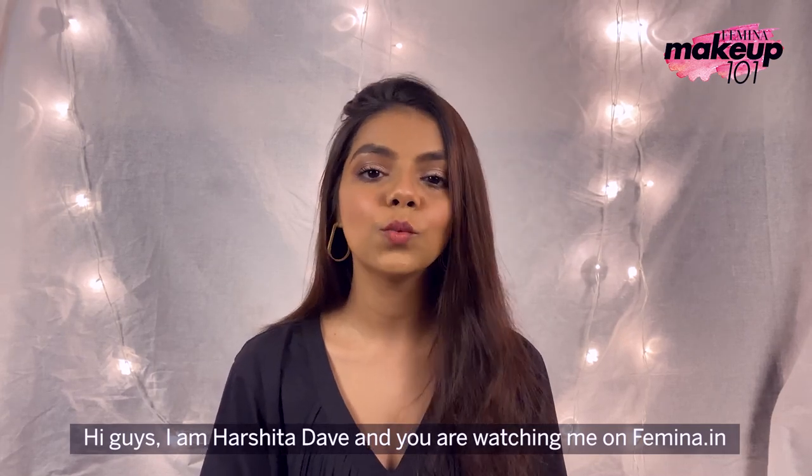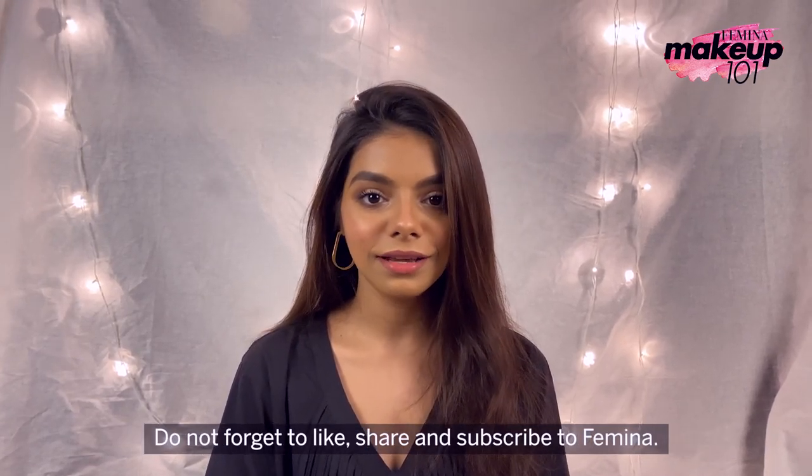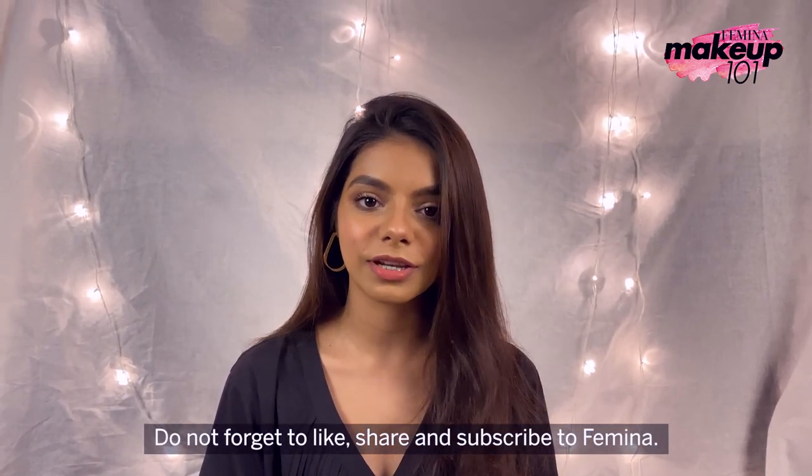Hi, I'm Harshita Dave and you're watching me on Femina.in. Don't forget to like, share and subscribe to Femina.